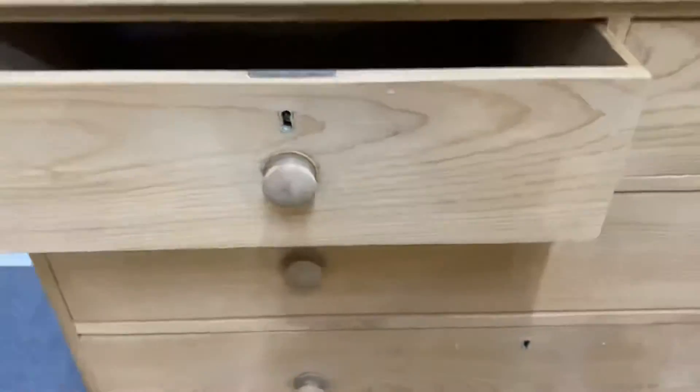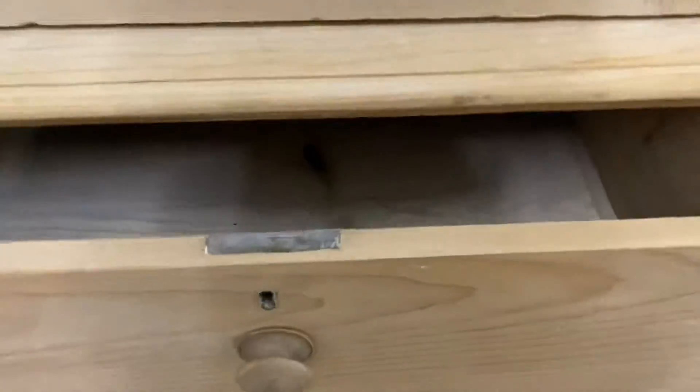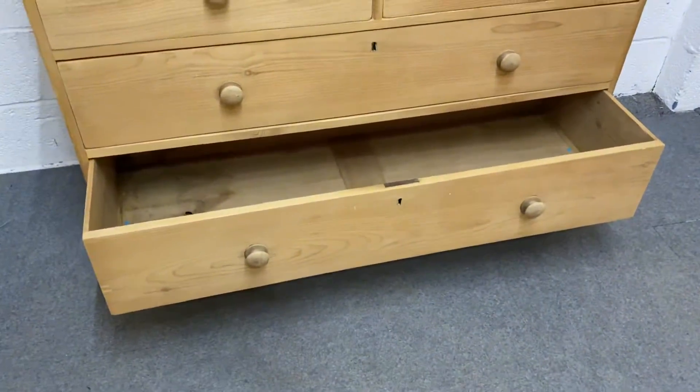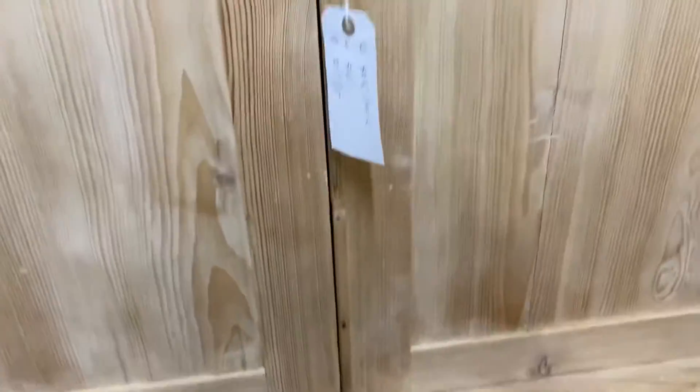And then you've got the drawers with big wooden knob handles. We'll make sure all those drawers are running nice and freely.